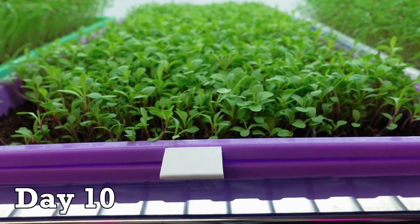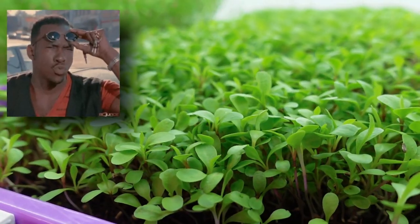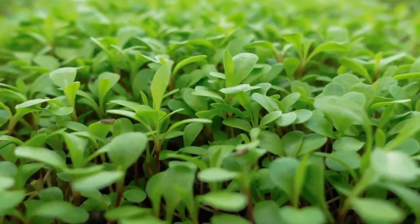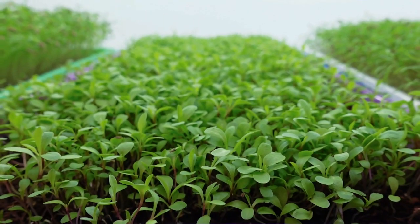Today is day 10 for our dandelion and these are looking fantastic. The entire tray is nice and full and we are seeing the true leaf beginning to develop quite a bit on every single one of these. But we still want them to get a little bit bigger, so it's going to be a few more days until the next update.